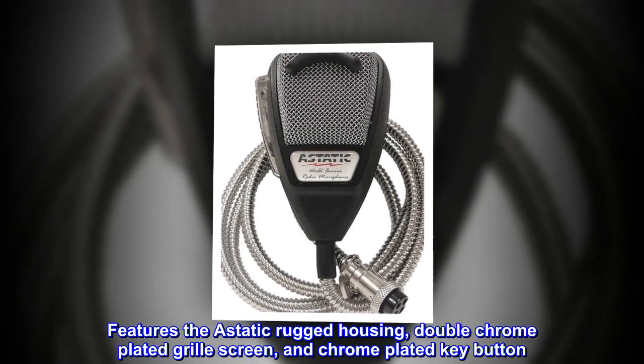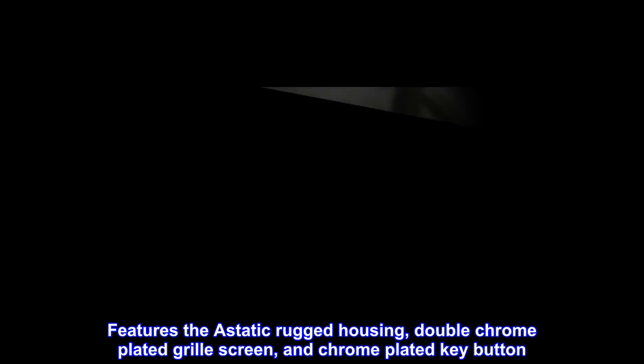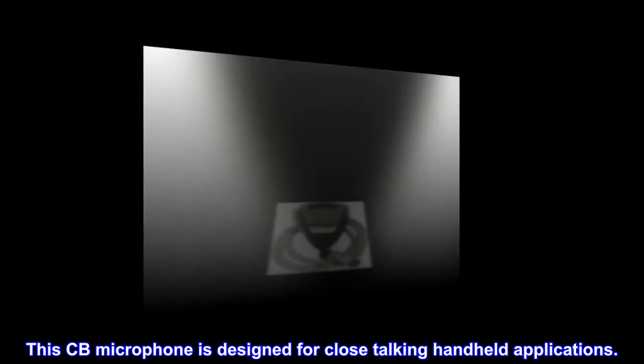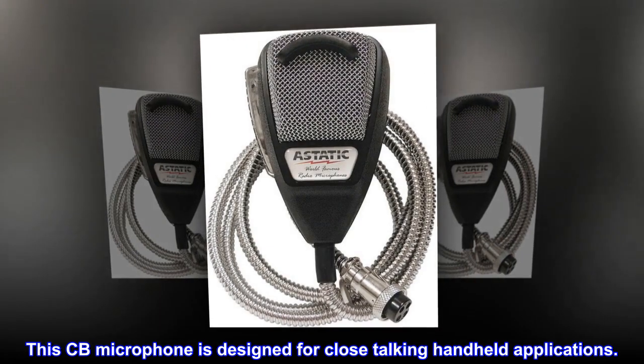Features the A-Static rugged housing, double-chrome-plated grille screen, and chrome-plated key button. This CB microphone is designed for close-talking handheld applications.